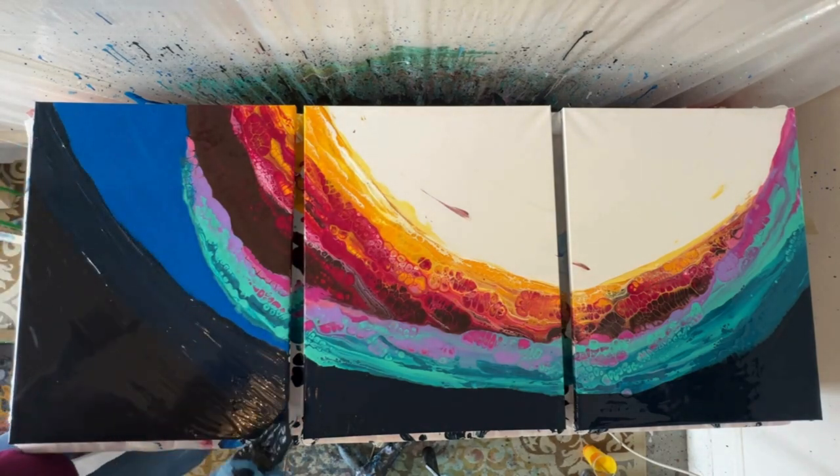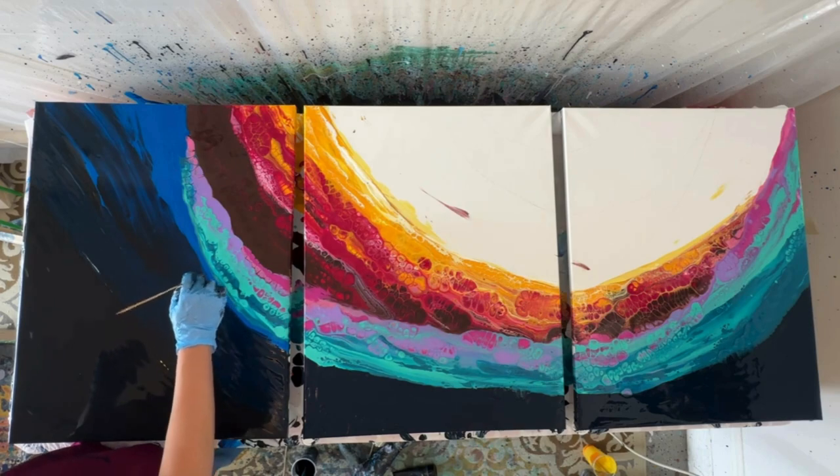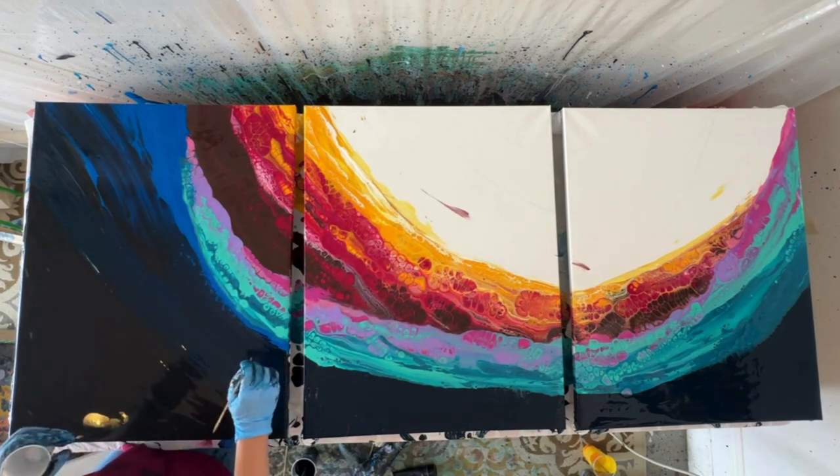Now I've swiped that dark blue over the light blue and I'm going in to do the cells in those areas.